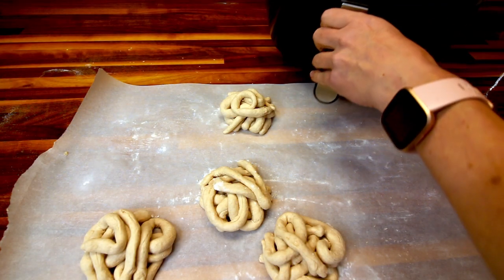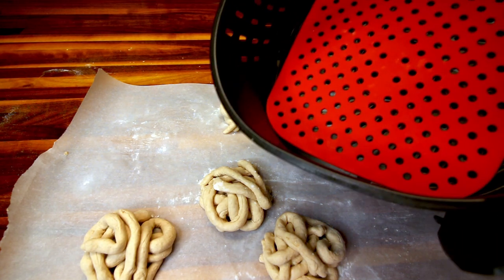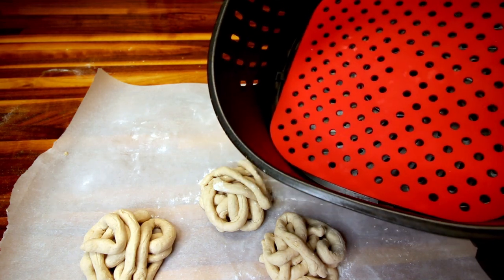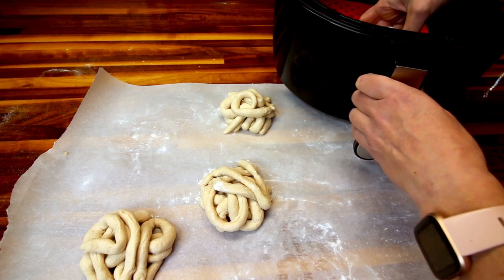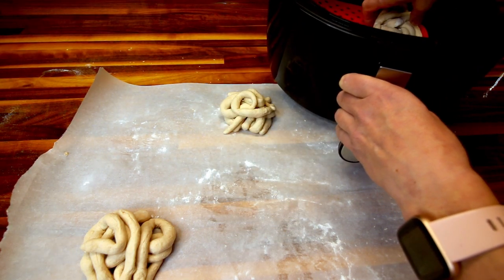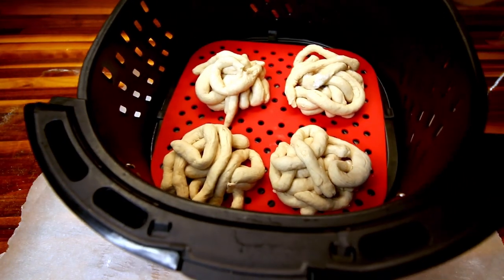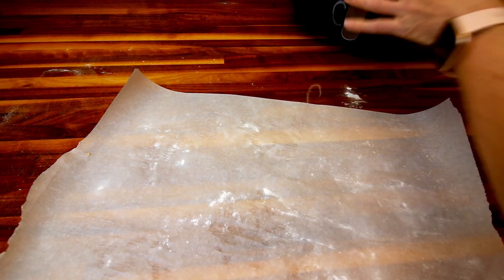I've got these all done and I've got my air fryer preheated to 375. I'm going to put all four of them in my basket since it's big enough. I'm using a silicone liner in my basket — the recipe says to spray cooking spray on the bottom of the basket, but I'm not going to because I've got my liner. Then I'm going to spritz the tops with a little olive oil spray and cook these at 375 for five minutes. I'll check mine at four minutes though, just to be safe because my air fryer cooks a little faster.